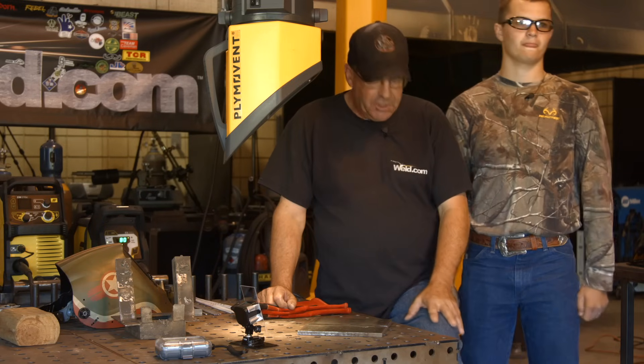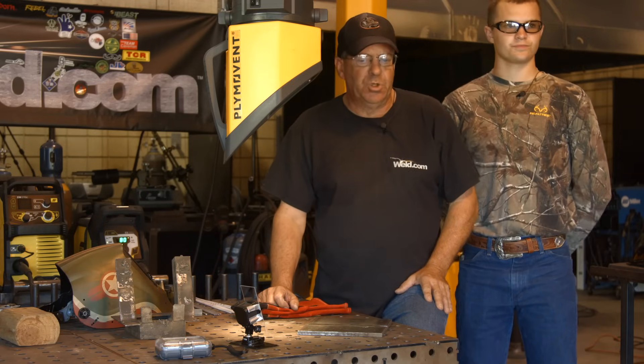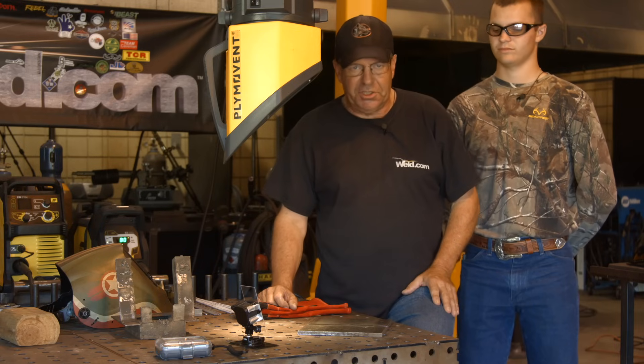Welcome to Weld.com. Today I have my son, John Michael. We're going to do some stick welding procedures.